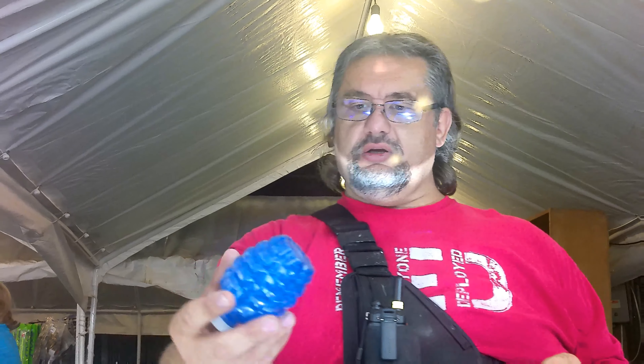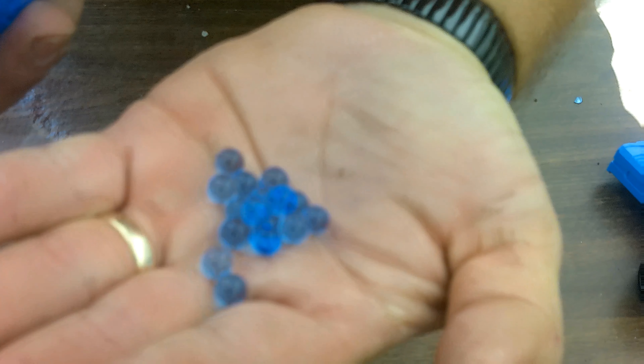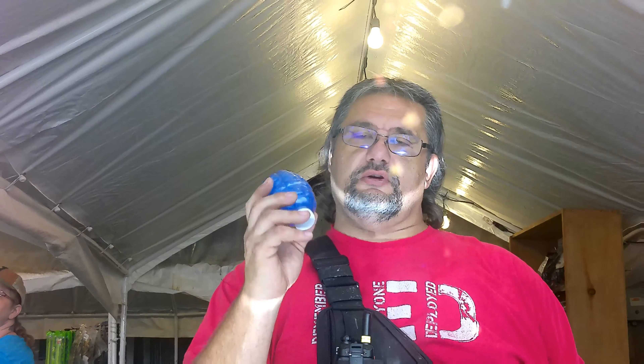The ammunition is this — they're jelly balls. You hydrate them with water. You can play indoors or outdoors with these. There's no splatter on the customer. Once it gets shot, it breaks, goes to the ground, dehydrates, and it's dust when it's done.